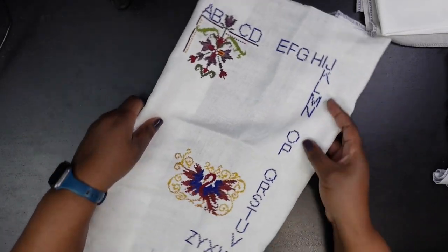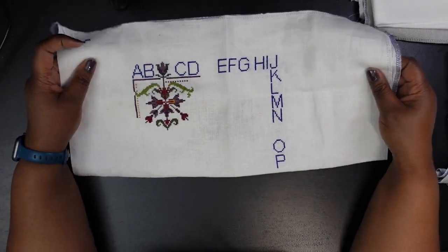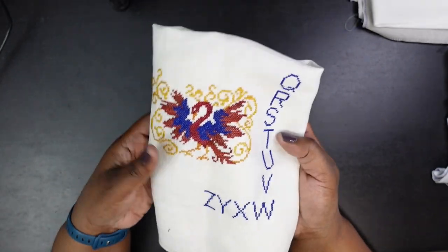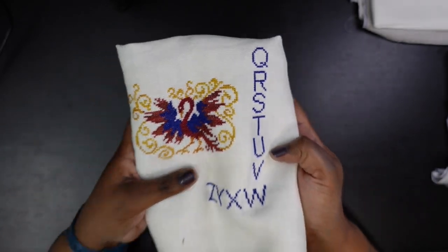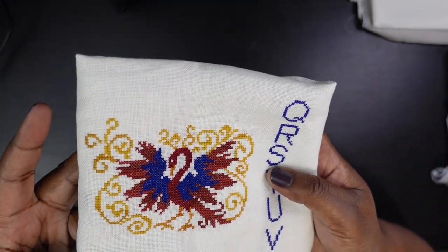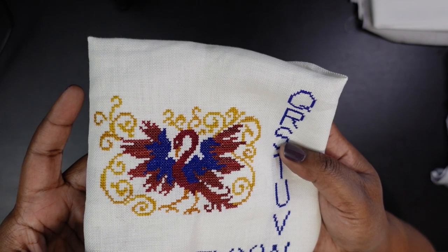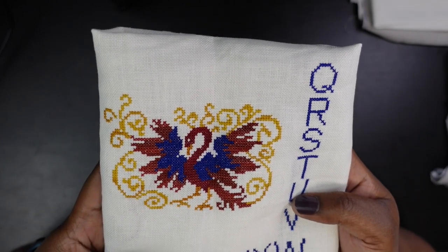I got it and it sat for a while. When I finally decided to start it, I knew I wanted to stitch the outside alphabet in blue. So I did that first, then stitched the little firebird, which I think turned out great. This isn't the coloring from the pattern as originally designed — I Googled images of phoenixes, picked one with coloring I liked, and used that to guide my color choices. It looks absolutely stunning.